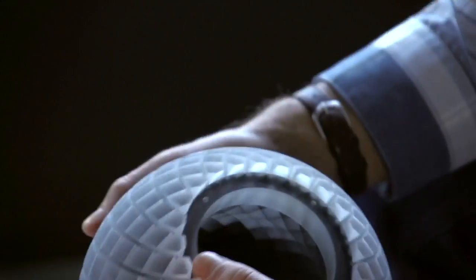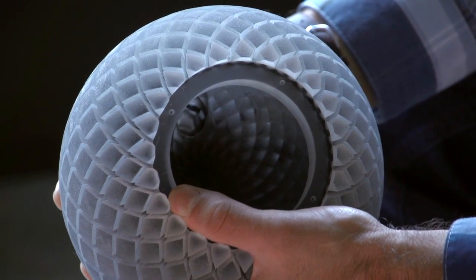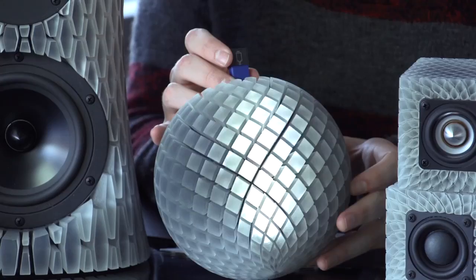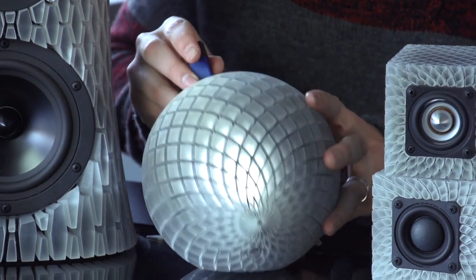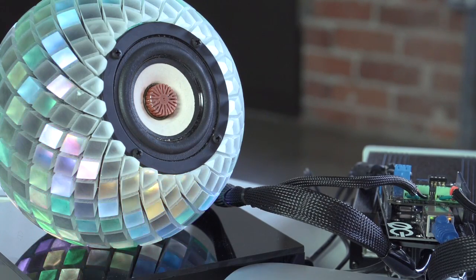We looked at this and said, we have a clear material here — let's see what happens when we put a light in it. So we took this flashlight right here, put it in there and went, wow, it's really cool. Then we were having lunch with our buddies at LumaGeek, showed this to them, and they said, let's light this up, let's do this.